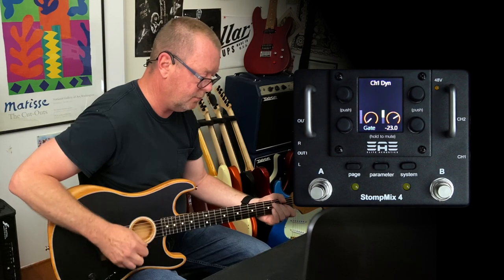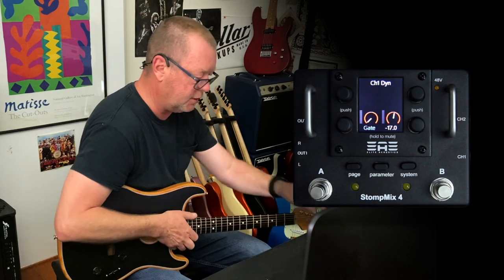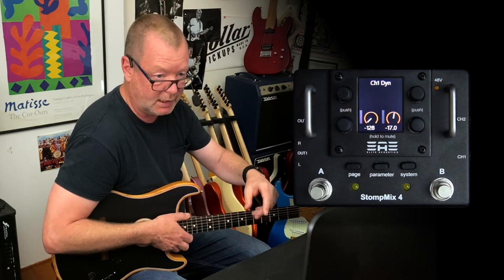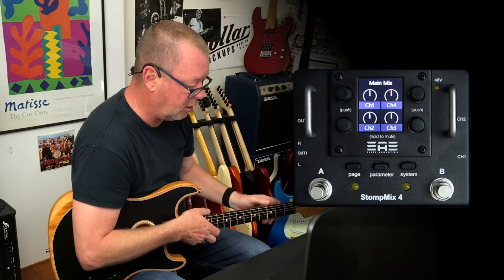I've got compression, and I've got a noise gate control over on the left. So if I'm using a Strat or a Tele or something with single coil pickups and it's becoming noisy, there's your answer. Hit the page button again and it'll go back to main mix.